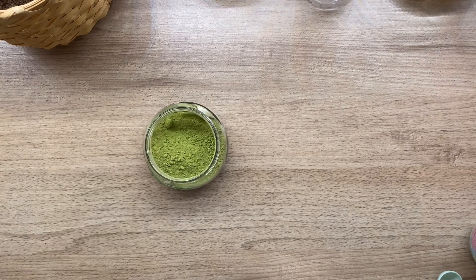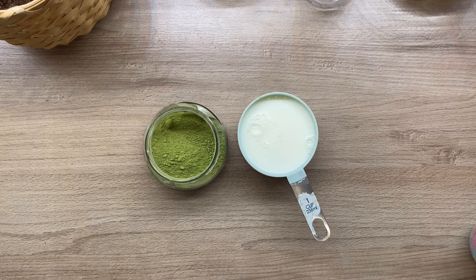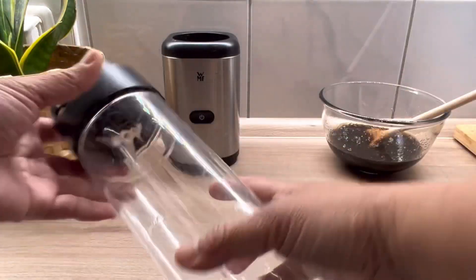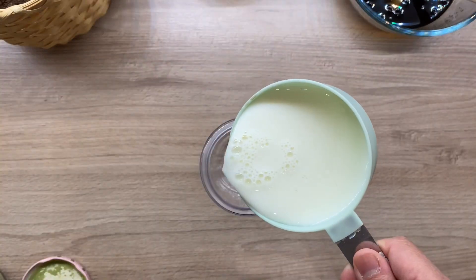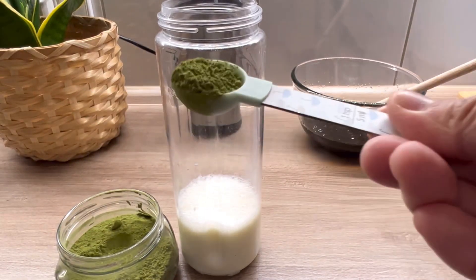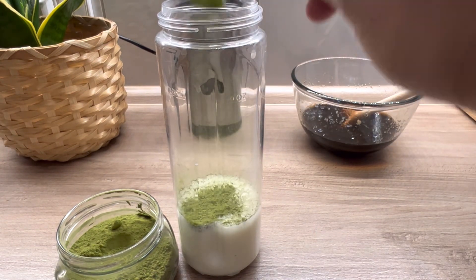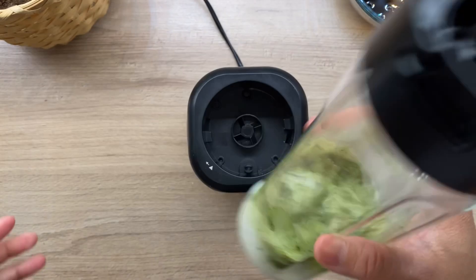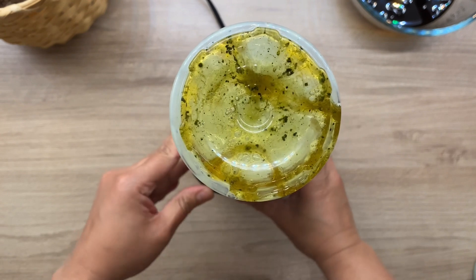For our next drink — my ultimate favorite — we need matcha powder. If you can find 100% matcha powder, that would be better. We also need milk of your choice and honey to sweeten it. I use a smoothie blender to dissolve the powder completely. A lot of stores here in Germany are selling matcha powder already, so it's not very difficult to find. I put one and a half teaspoons of matcha, some honey, and just blend it.